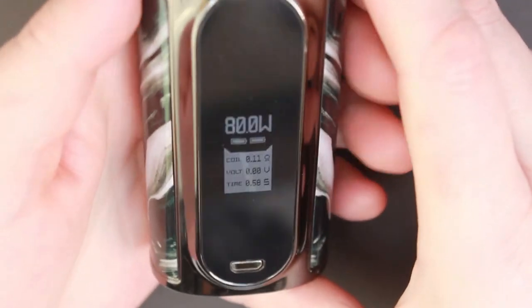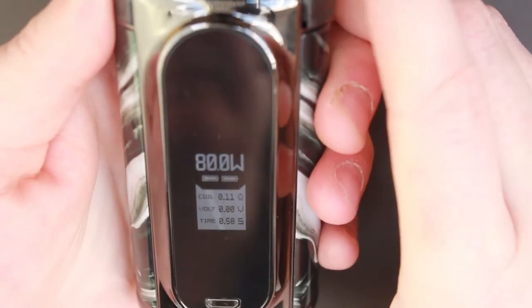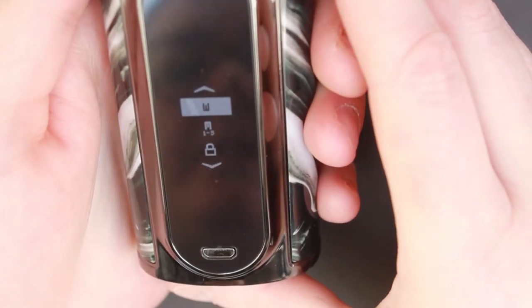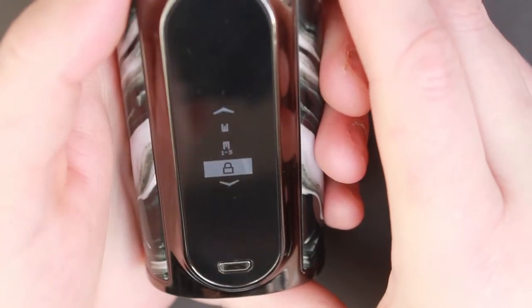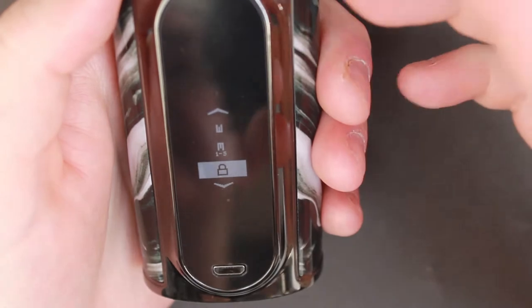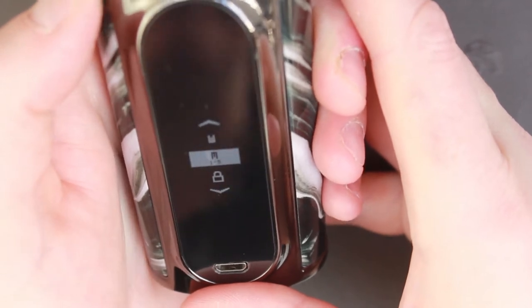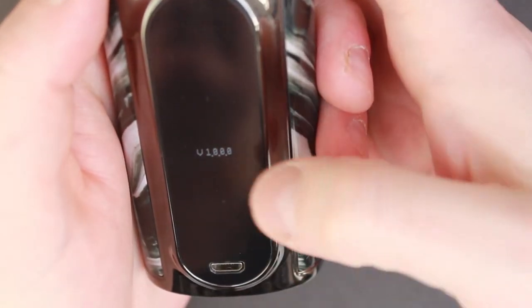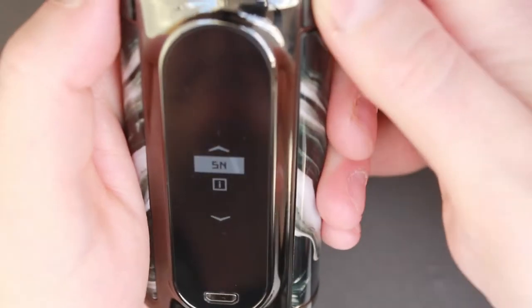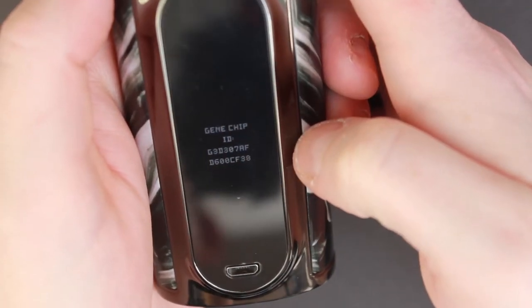If you press the up and down buttons at the same time for one and a half seconds, you will enter the menu. Here we have wattage mode, a memory mode, a lock option — so you can lock the resistance and lock your screen — and you can also check the version of your firmware. Click on that and hit the fire button — this one's version one. SN mode gives you the Gene chip ID as well as your serial number.